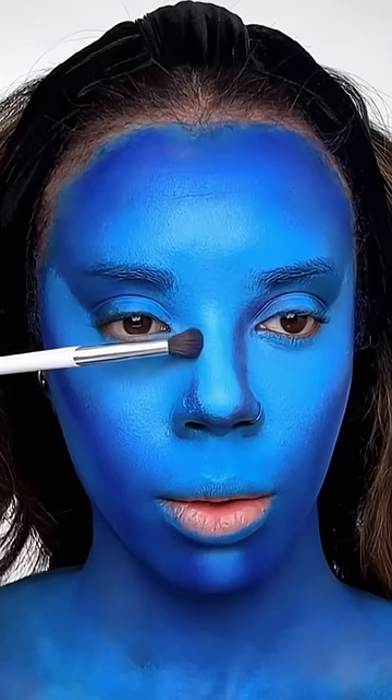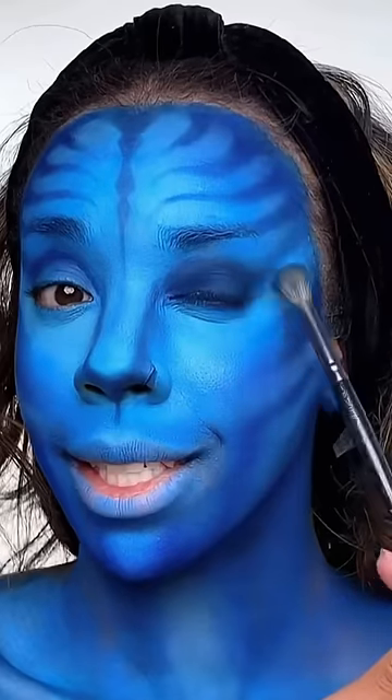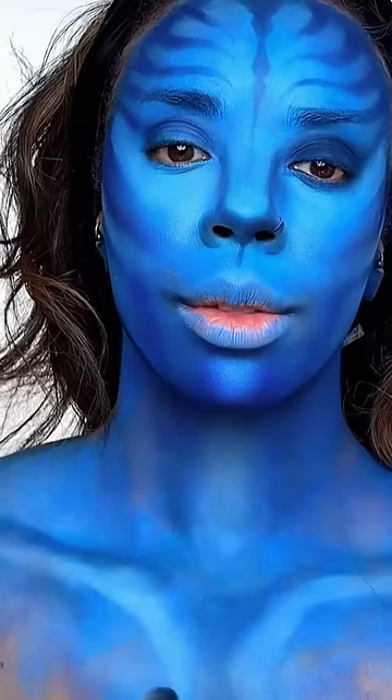I'm contouring the nose a lot wider on the sides, going into my crease. Now I'm starting to draw out the lines on my head. Just doing some eyeshadow, and I did some shading on the body as well.